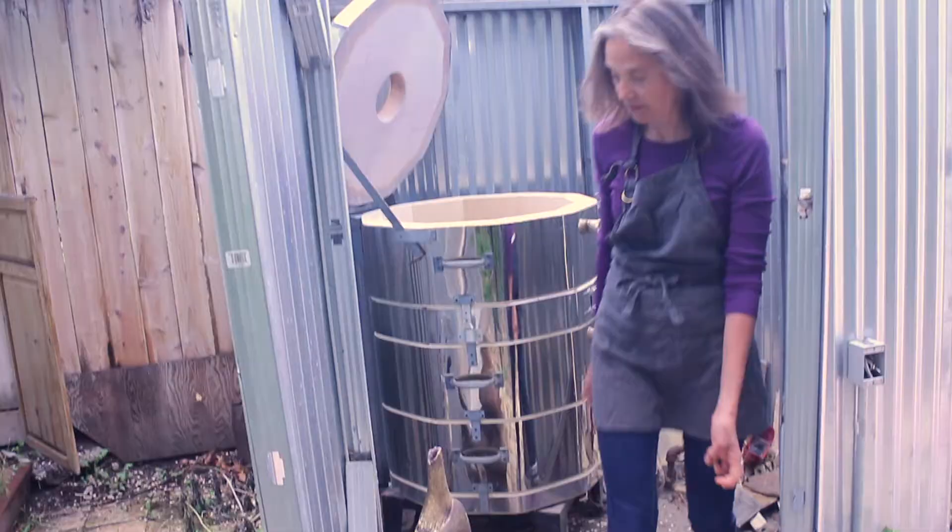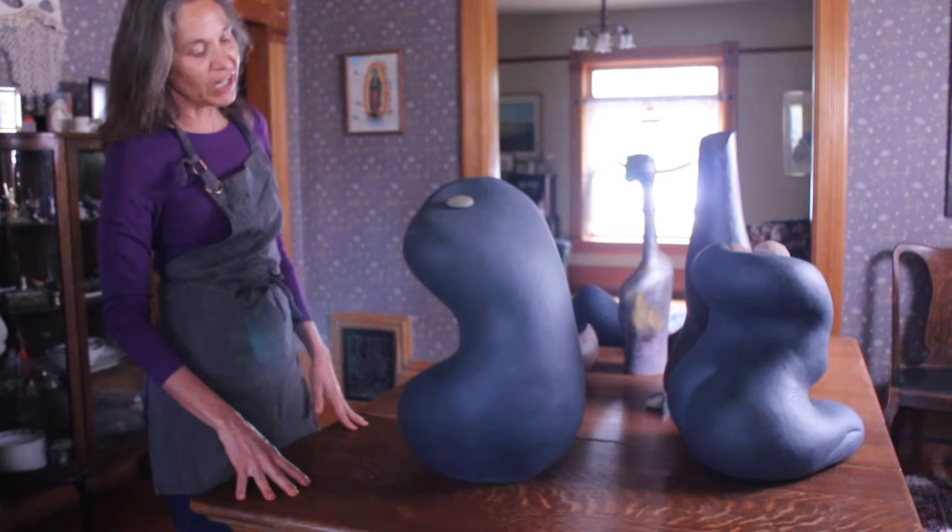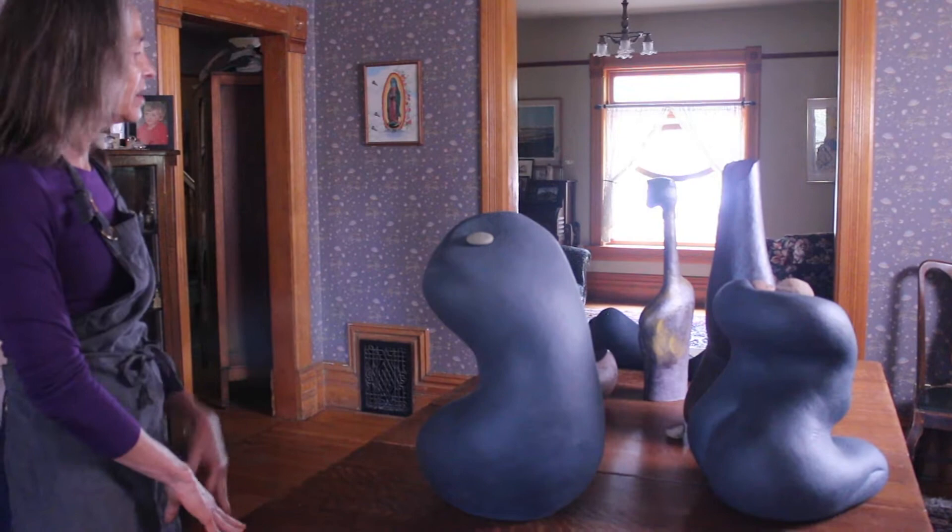These are some of the finished pieces. For the finishing I like kind of a dull surface that the rock would actually look like, so I use underglazes, slips, and stains.